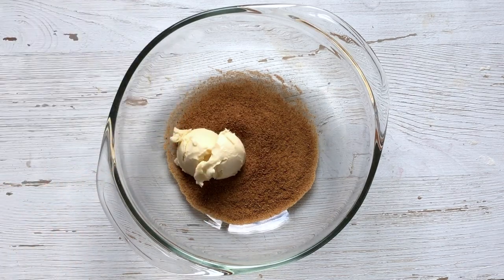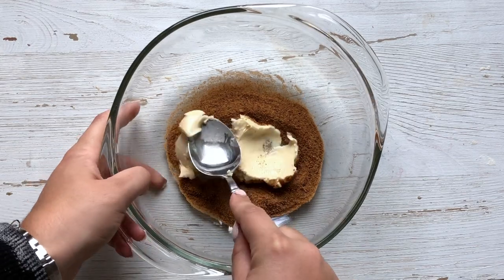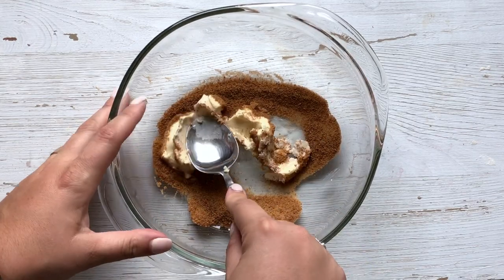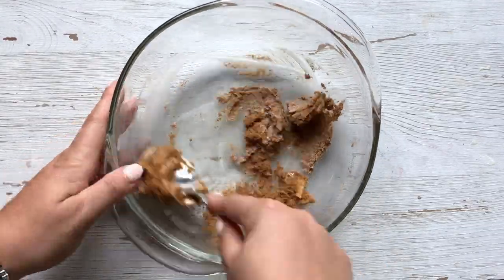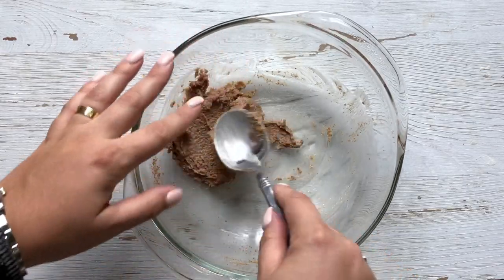The first thing we're going to do is take our vegan butter and the coconut sugar and cream them together. I like to do that with the back of a spoon, and it helps if your vegan butter is slightly softened — that way it just mixes up a little bit better. We're just going to work the butter into the sugar until we get something that resembles sort of a paste.